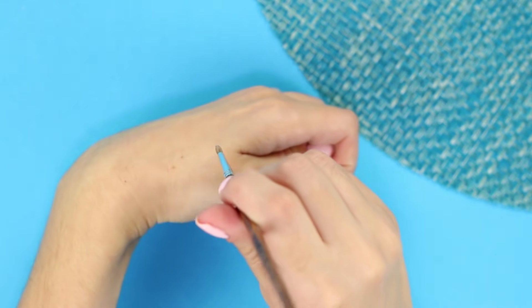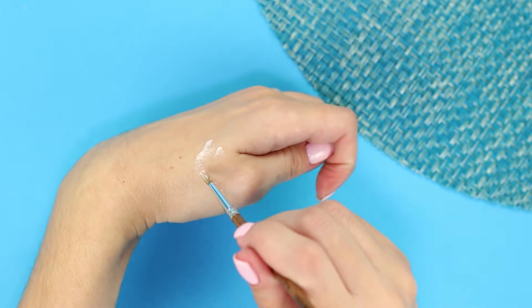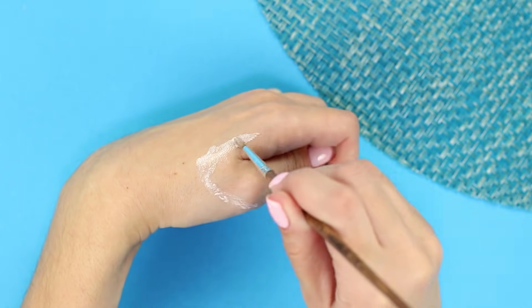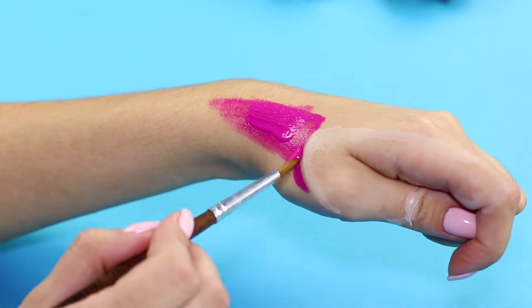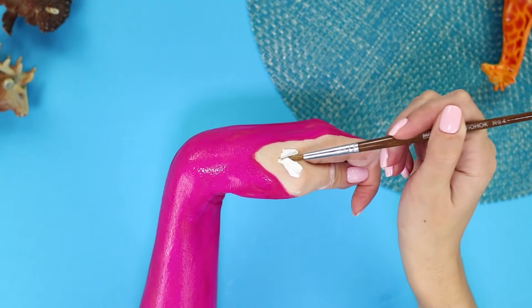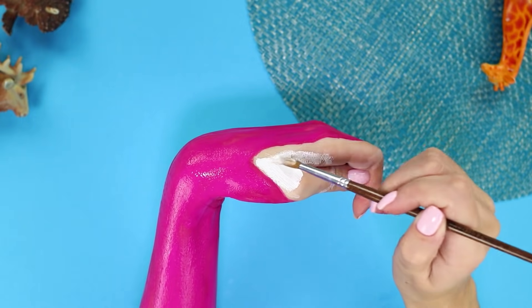Outline the pattern of the flamingo's head with white paint. Paint your hand a bright pink color. Paint over your fingers with a thick layer of whitewash.